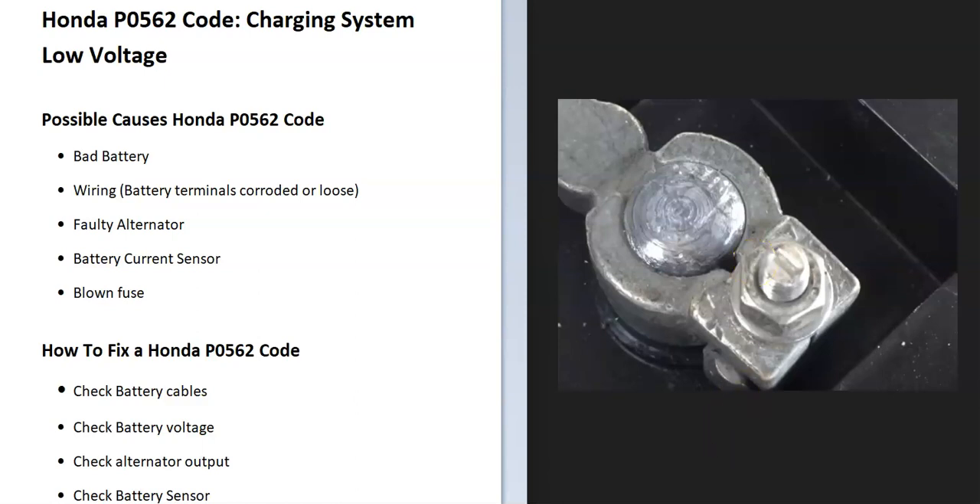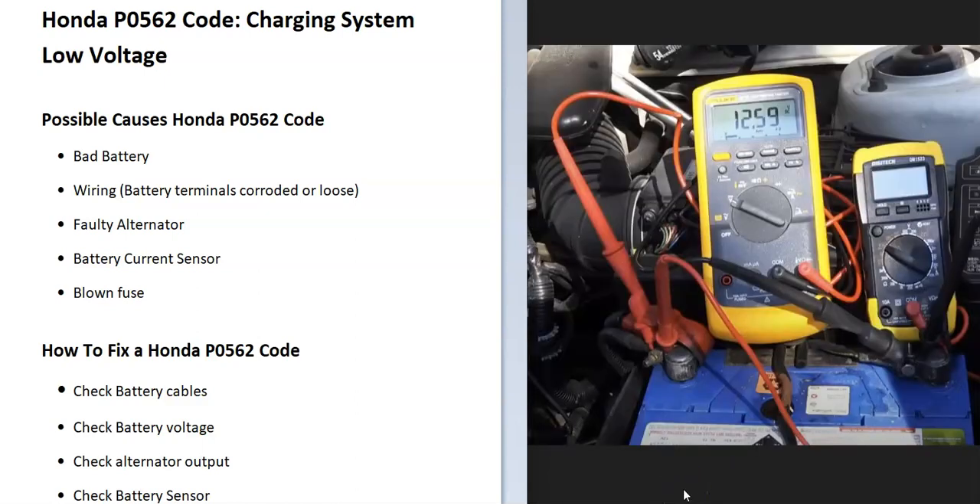The next thing you can do is check the system for correct voltages. This is easy — all you need is a multimeter that reads DC voltage. It doesn't have to be expensive; any $10–$20 multimeter will work. With the engine off, check the battery voltage — it should be around 12.2 to 12.5 volts.